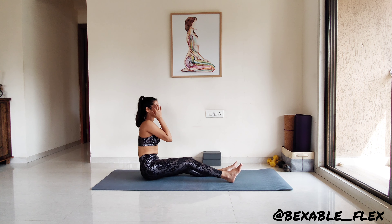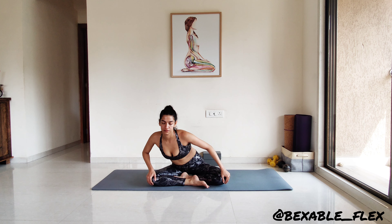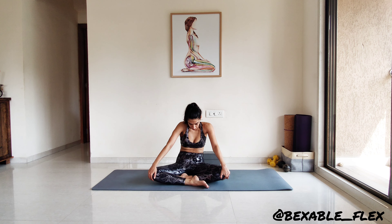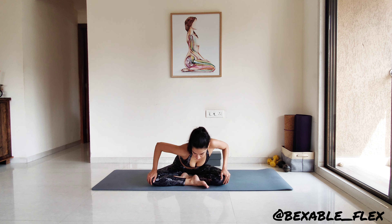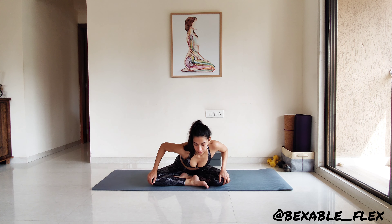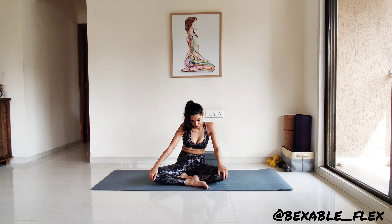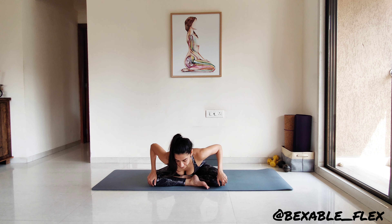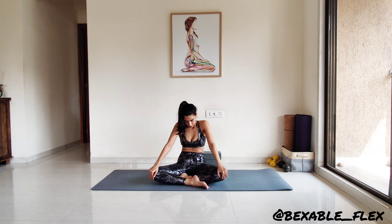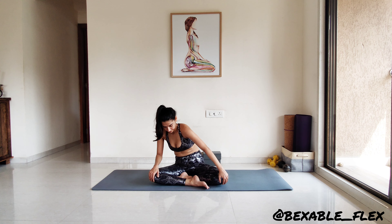Coming back into the center. Fold the knees, hands on them. Now begin to draw full circles with the trunk of your body — inhaling as the chest opens forward and exhaling as it goes back. We are going to do one direction first, and then switching the directions.